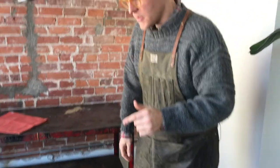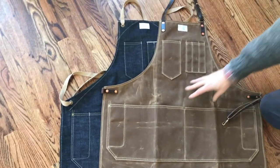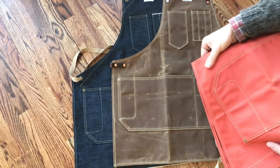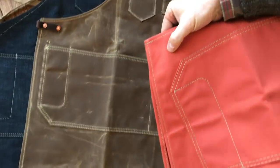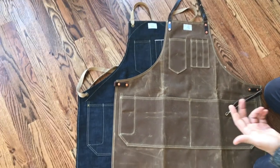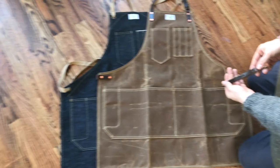Our Artisan Aprons come in 13 ounce denim and in 14 ounce wax canvas in several colors. They also come in a non-wax duck canvas, available in 14 colors. Our aprons are sized — they come in small, medium, and large. And then we can do an extra large by offering an apron waist strap extender.